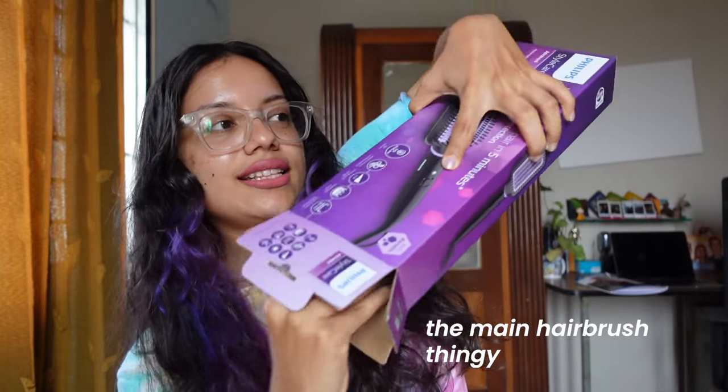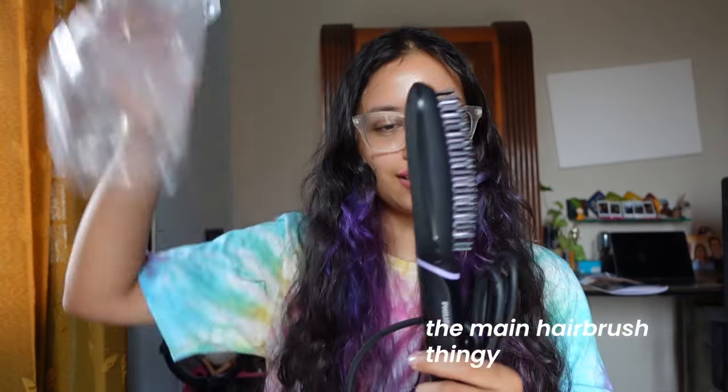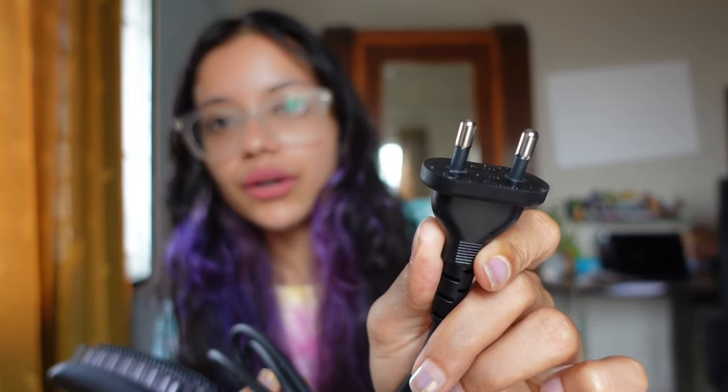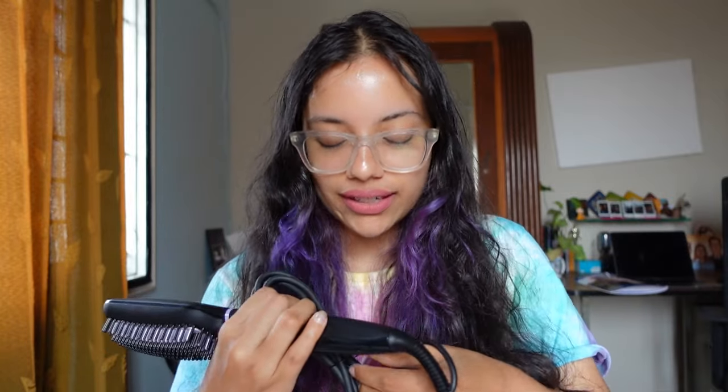So this is what it looks like out of the pack — brand new. It's a pretty long cord which is great because then you can stand in front of the mirror and do your hair. You don't have to keep balancing and try not to burn your scalp. It also has this Indian-style plug which is very helpful so you don't have to carry an adapter, especially when you're traveling. It's quite light, and it's purple and black — two of my favorite colors.